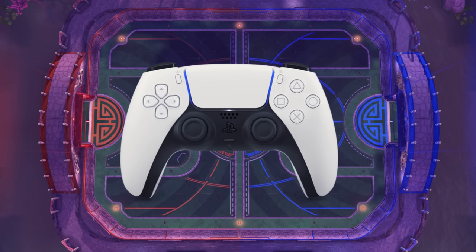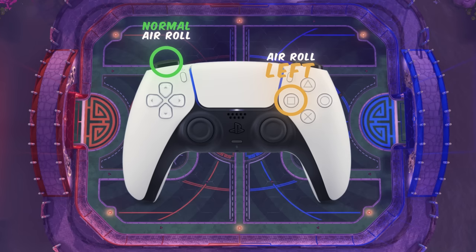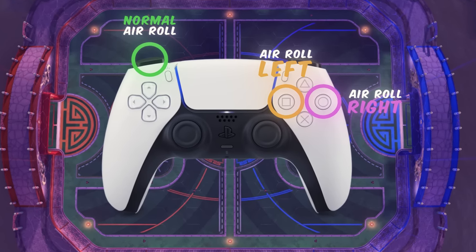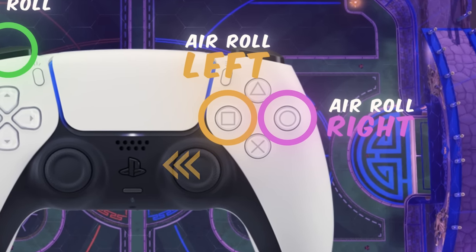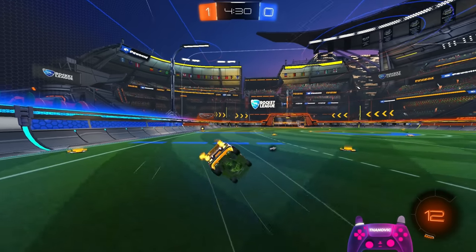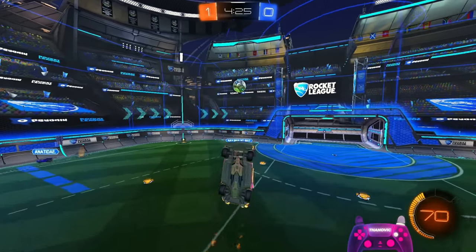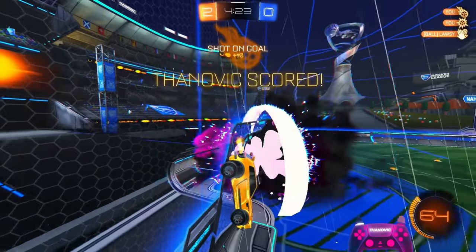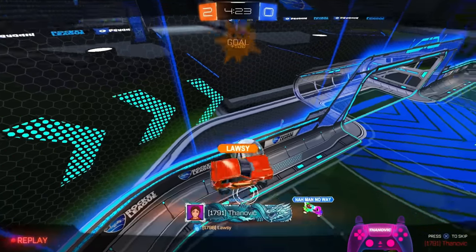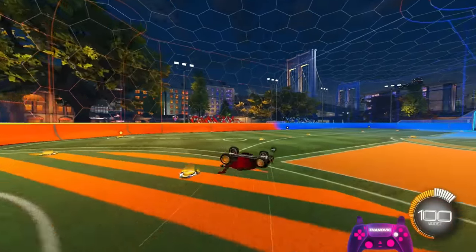Personally, I have normal air roll on L1, air roll left on square, and air roll right on circle. The reason I have these three bound this way is because square is on the left and circle is on the right, so it only made sense to make it that way. Normal air roll being bound to L1 is there because I want to be able to use it very quickly while in the air for small adjustments, and my index finger naturally sits on L1.